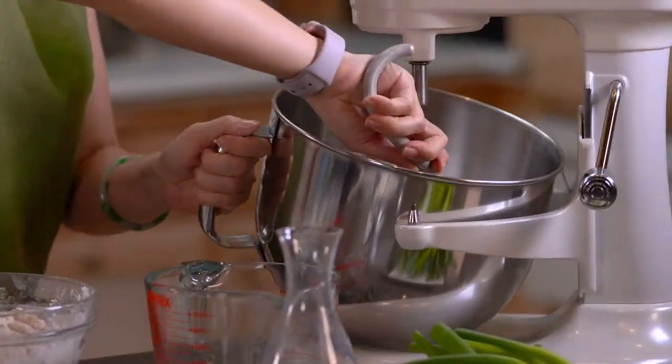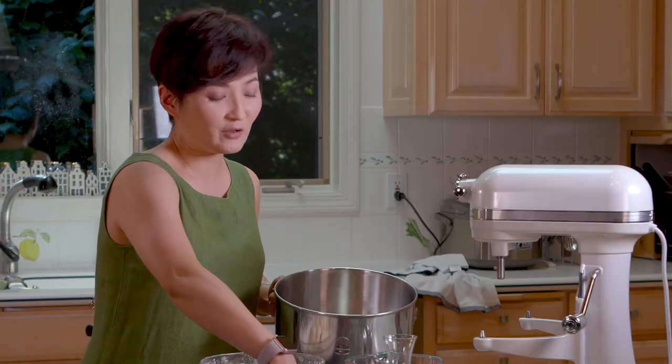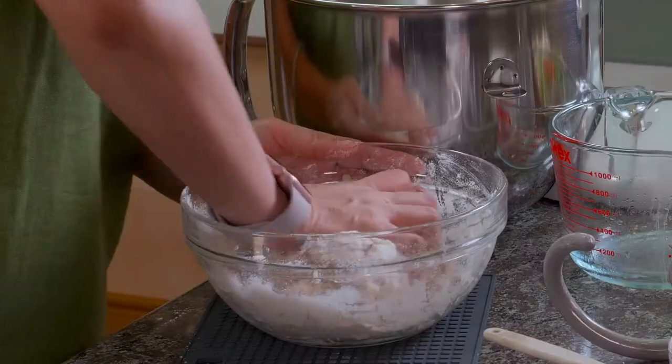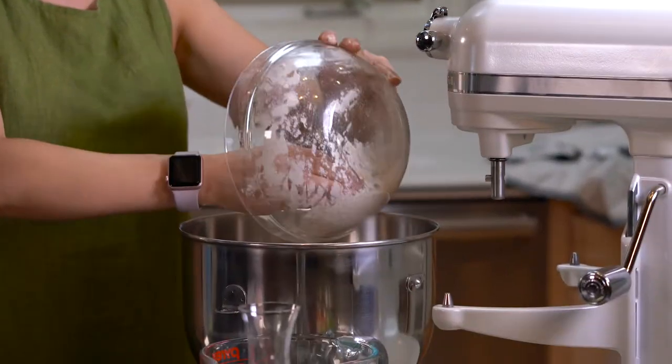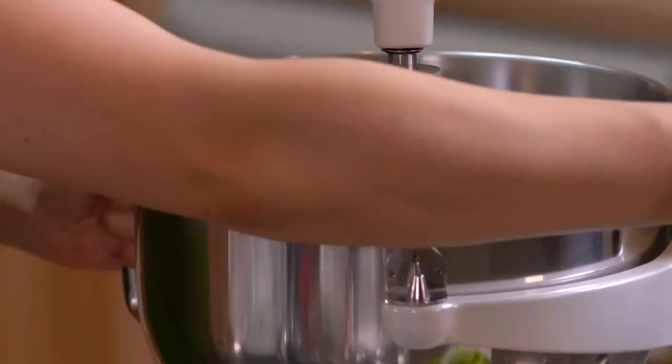We're gonna put this in the mixer. If you don't have a mixer, you can totally knead the dough on your own — it's not a hard dough to knead, it takes probably five minutes. Just put it on stir and let it go for two to three minutes.